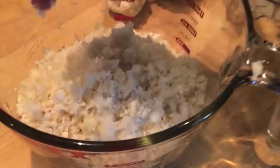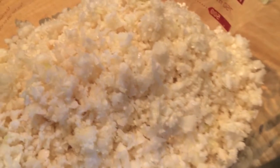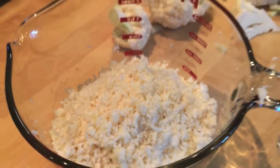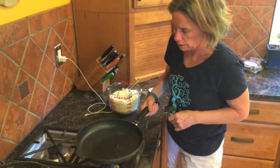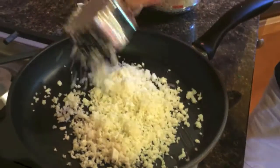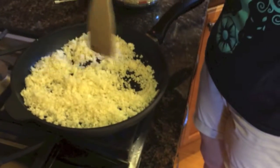You can freeze this or refrigerate this just as is, raw. And then when you want to use it in a recipe, you just sauté it — five minutes or so. There you have it: cauliflower rice. It's as simple as grating it or putting it through a food processor raw. You don't even have to cook it until you're ready to eat it, and then it just takes five minutes.